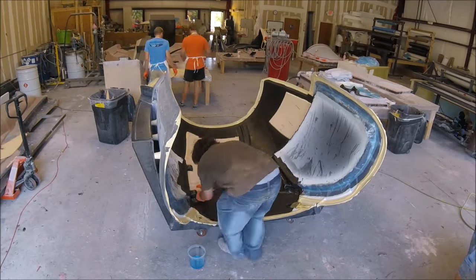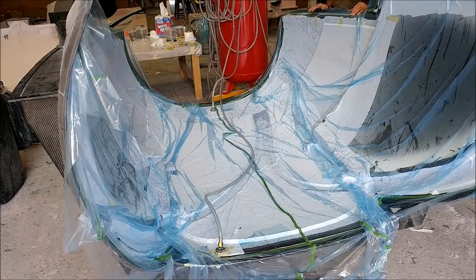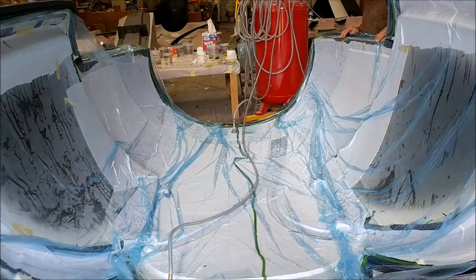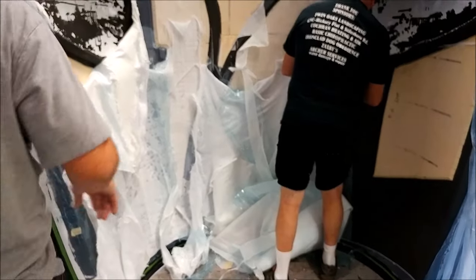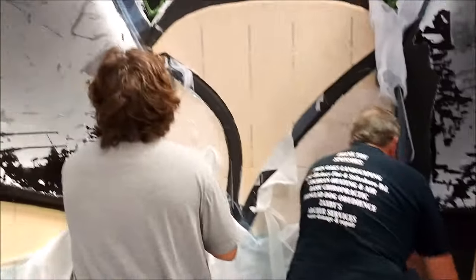Then putting the rest of the core in place — a little time-consuming but it's the first go around. You can see it's all bagged up now, that's the end of day one. The bag comes off and we do a little more prep work, then lay the inner layers of carbon fiber the next day — which was actually Friday. Friday morning we've got it tipped up on the end, removing the peel ply and breather fabric and getting it ready to lay up the inner layers.